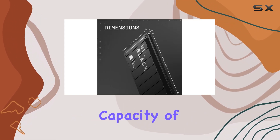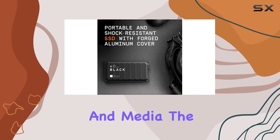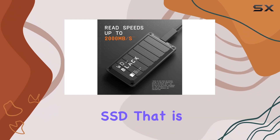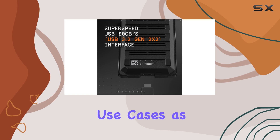The drive's capacity of up to 4TB provides ample storage space for your games, files, and media. The P50 is a reliable and robust external SSD that is purpose-built for gaming, and its performance extends to other use cases as well.